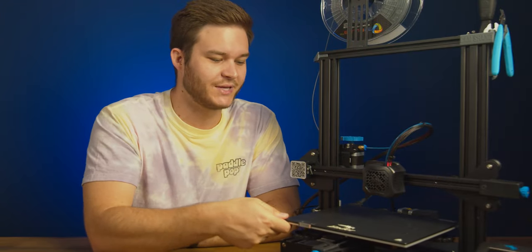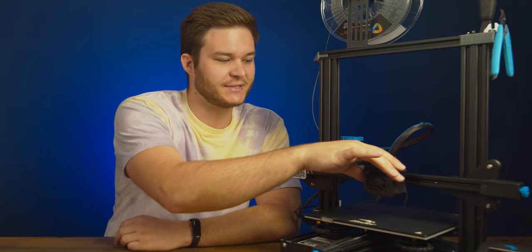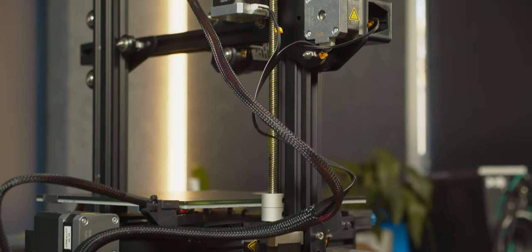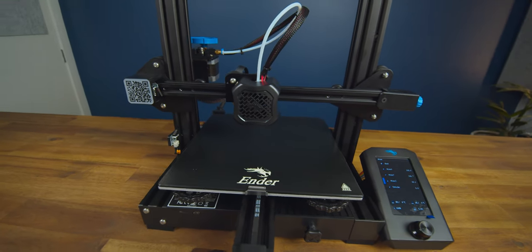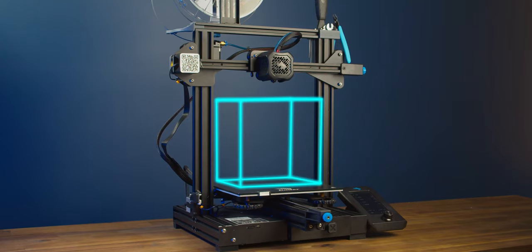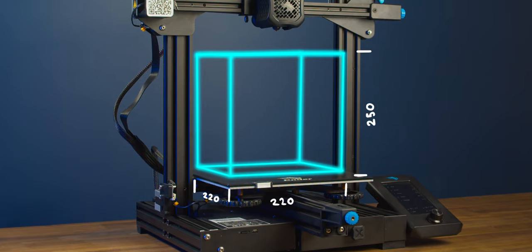With the printer built, you can now see how it works. The build plate goes forwards and back on the Y-axis. The head goes side to side on the X-axis and those are both belt driven by stepper motors. On the back there's a big threaded rod to move the Z-axis up and down by a third stepper motor. This allows the printer to move the nozzle to anywhere within its build space cube, and this size is dependent on the model of printer you purchase, which directly impacts the size of prints you can create.